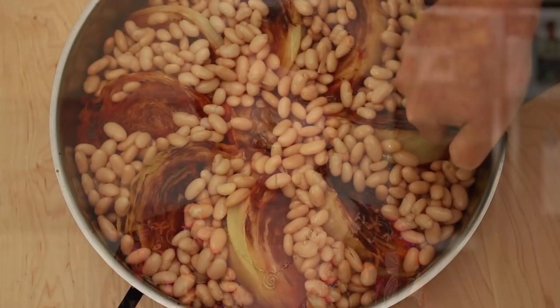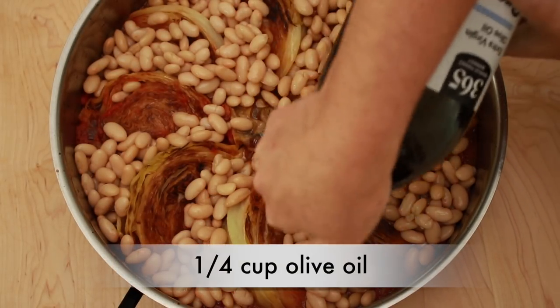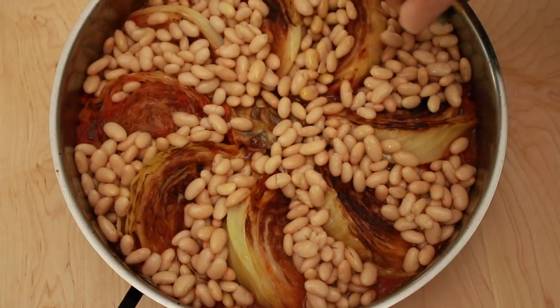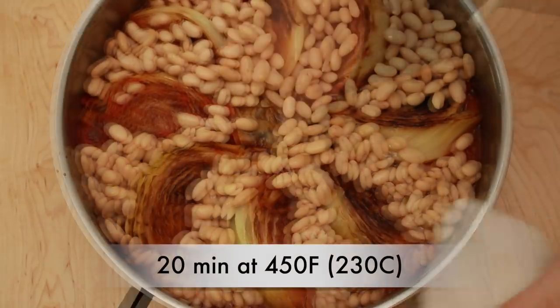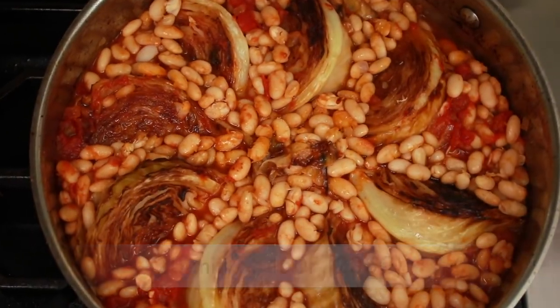If you are using canned beans, add a little water, veggie stock, or chicken stock. Drizzle everything with a generous amount of olive oil. Place the pan into the 450-degree oven uncovered to get the beans to warm up and the tops of the cabbage to crisp up a bit. This will take about 20 minutes, but it's good to keep an eye on it. And we are done.